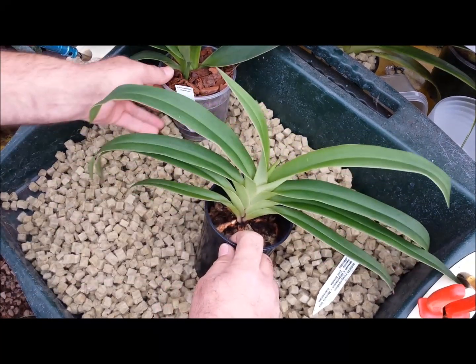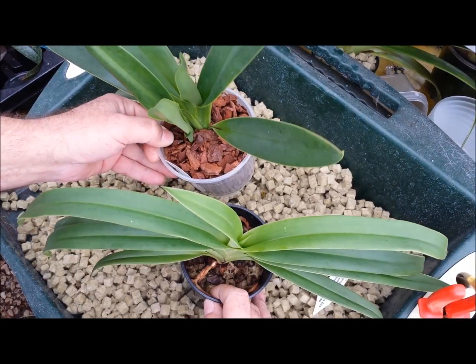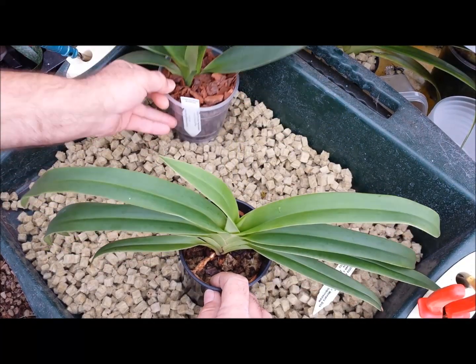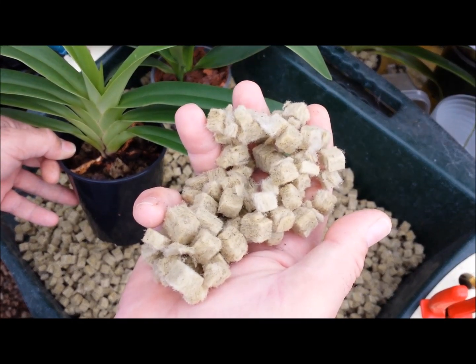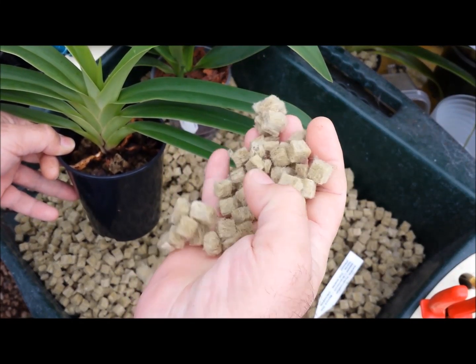The main difference in growing these two is that the traditional slipper orchid, the Paphiopedilum, grows in bark or derivatives of it, and the Phragmipedium grows in rock wool. It's a very, very light material - spongy and very airy.